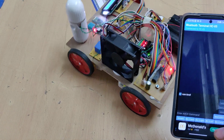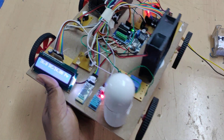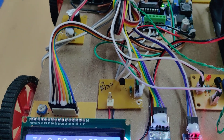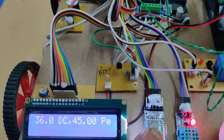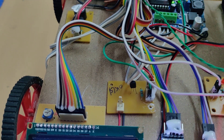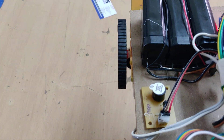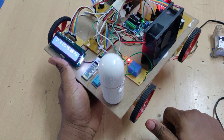Now let us see the humidification demonstration. By blowing hot air on the DHT11 sensor we increase the humidity reading. You can see the humidity is increasing on the LCD screen.